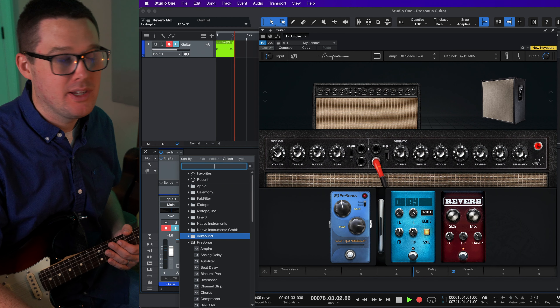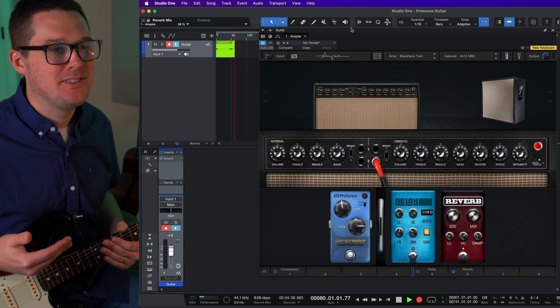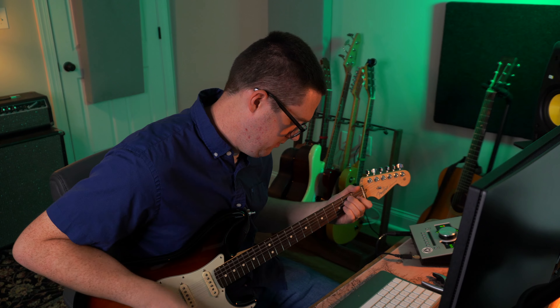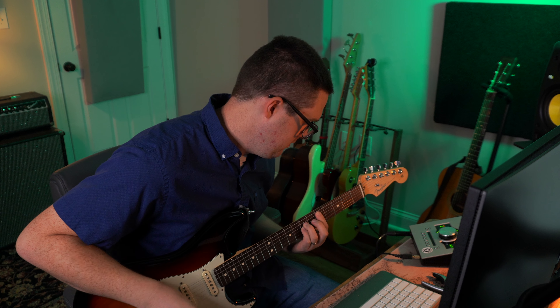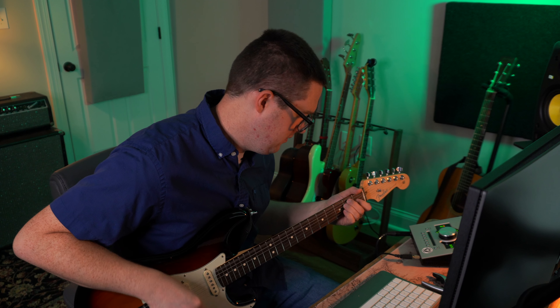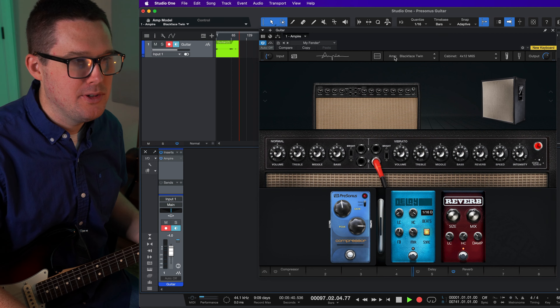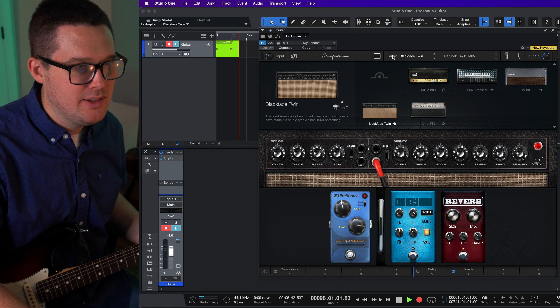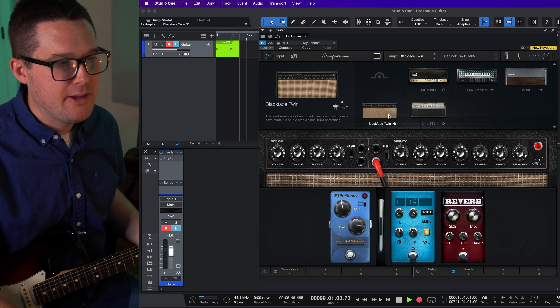I've got a video on my channel where I'm using the Strymon Iridium — it's pretty much the pedal I'm using all of the time, usually set to a Fender Deluxe Reverb setting, and I'm very satisfied with it. I've owned a Fender Deluxe Reverb in the past, but I have a kid and whenever a kid's taking a nap it didn't make sense — I couldn't record YouTube videos early in the morning or during nap time, so I've gone direct with just about everything.